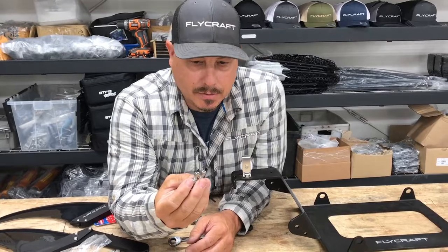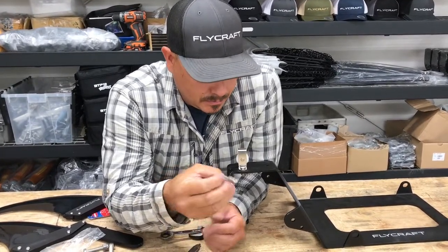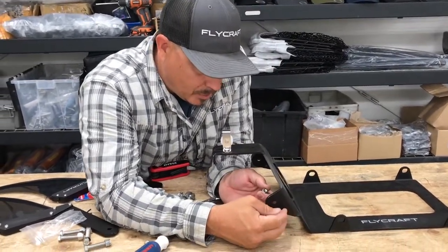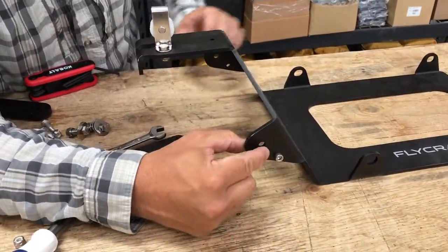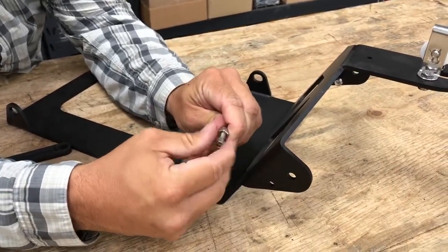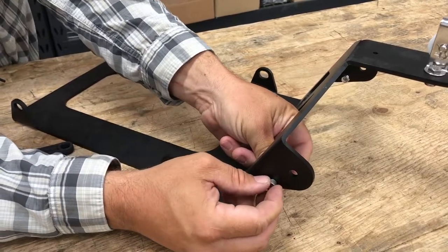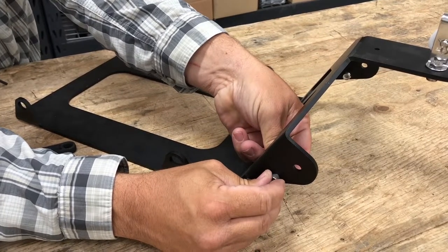Next, install the stopper bolts — these are the little short Allen head bolts. They go in these bottom holes, add the nut, flip it around and insert. These are essentially going to stop the fin at the appropriate angle.